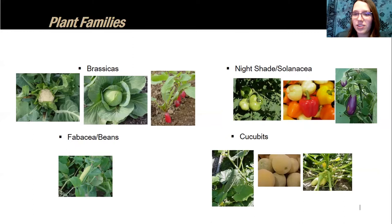Continuing with plant families: Asteraceae includes lettuce, sunflowers, and zinnias. Amaranthaceae includes spinach, beets, and Swiss chard. Apiaceae includes carrots, parsley, and cilantro. As an individual gardener, I'll often combine these less-planted families into one bed — lettuce, spinach, sunflowers, and carrots together. But if you have a strong preference for a particular family, you can give it its own dedicated bed. It really depends on your personal preference.